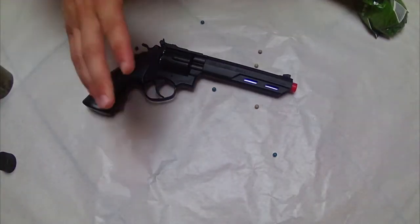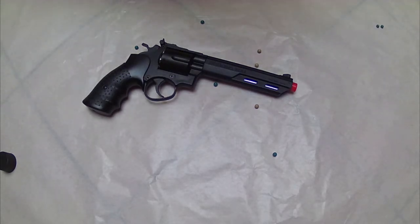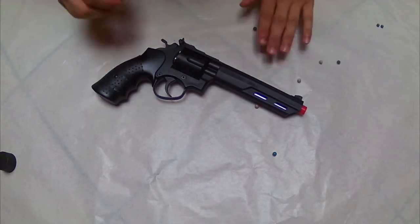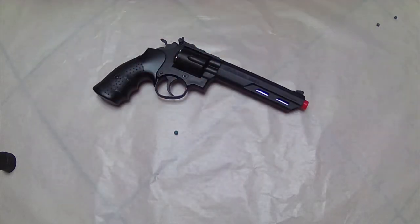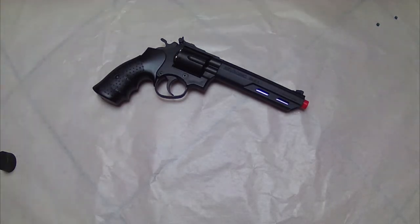Now that we're back in the studio, we can conclude the review of this revolver. Taking the conclusions — the pros and the cons, and whether you should buy it. First thing to keep in mind: it's a revolver, so don't expect a lot of BBs. You have 6 BBs in the chamber and after that it's finished. Keep that in mind before judging it, because every revolver only has a set number of shots.